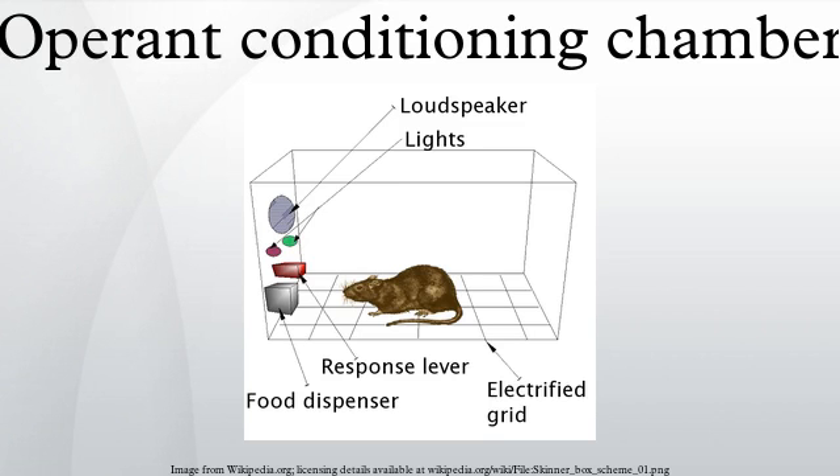An operant conditioning chamber is a laboratory apparatus used to study animal behavior. It was created by B.F. Skinner while he was a graduate student at Harvard University, and may have been inspired by Jerzy Konorsky's studies. It is used to study both operant conditioning and classical conditioning. Skinner created the operant chamber as a variation of the puzzle box originally created by Edward Thorndike.